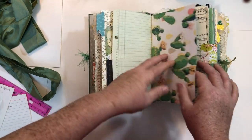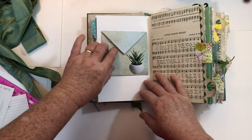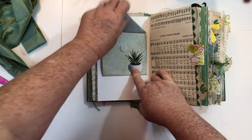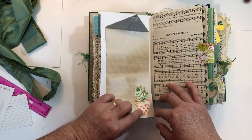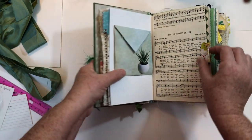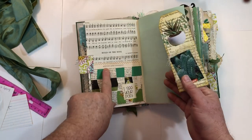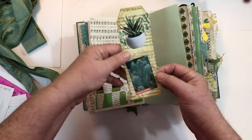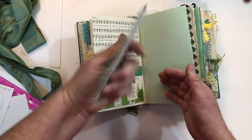Ledger paper. This is some scrapbook paper I printed — an image I got free off the internet a long time ago. There's a fussy cut image and this is just a little flip out you can journal on, with a stamped image glued onto it. A fabric tab, a woven pocket made out of a Reader's Digest page and some scrapbook paper, with a little quote on there. And this is a tag made out of book page, washi tape, and fussy cut images.